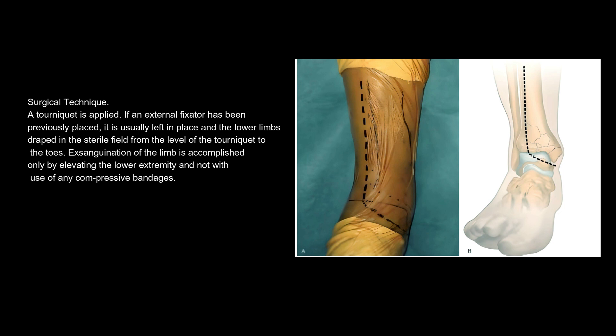A tourniquet is applied. If an external fixator has been previously placed, it is usually left in place and the lower limbs draped in the sterile field from the level of the tourniquet to the toes. Exsanguination of the limb is accomplished only by elevating the lower extremity and not with use of any compressive bandages.